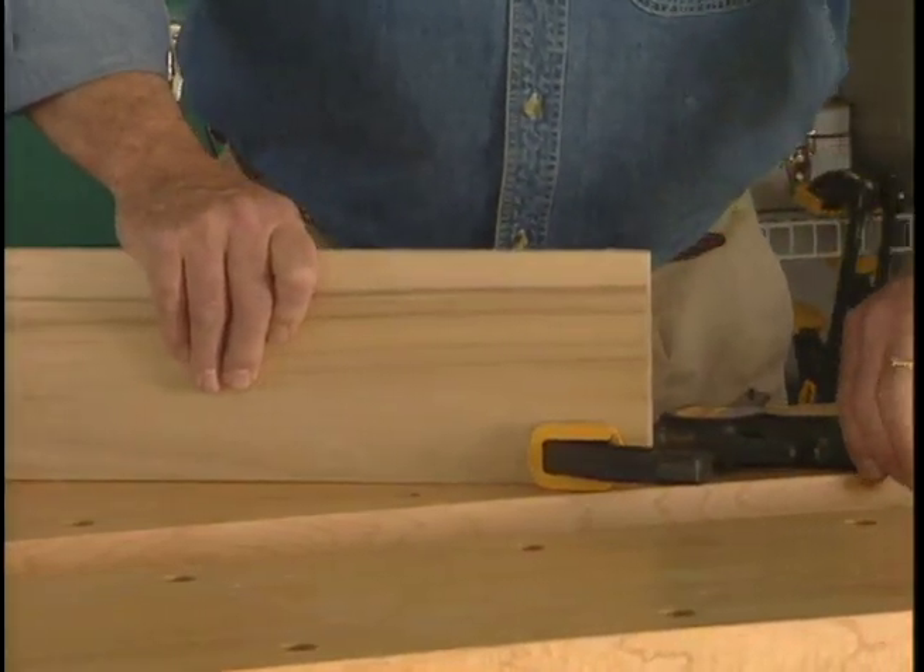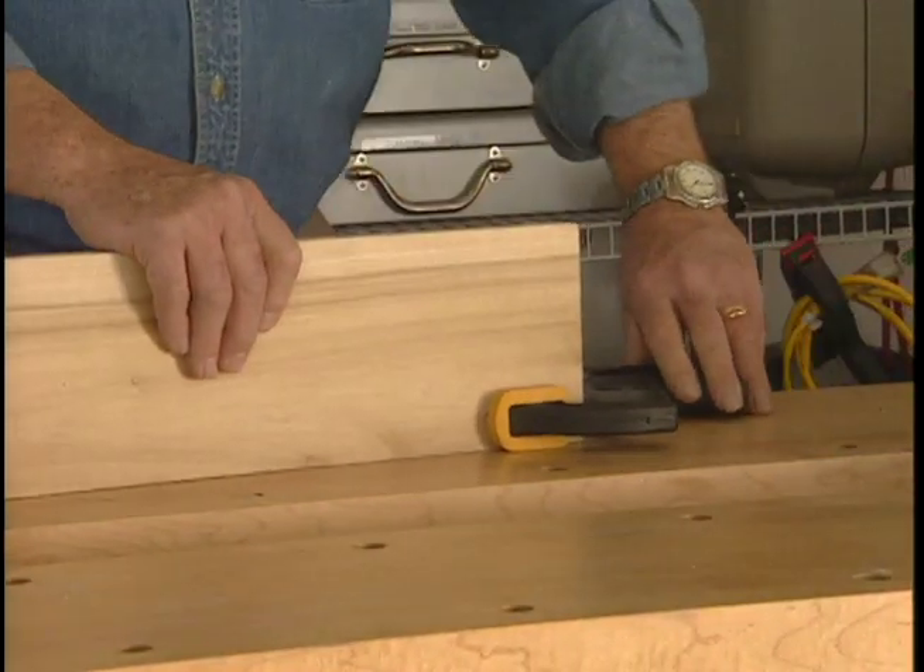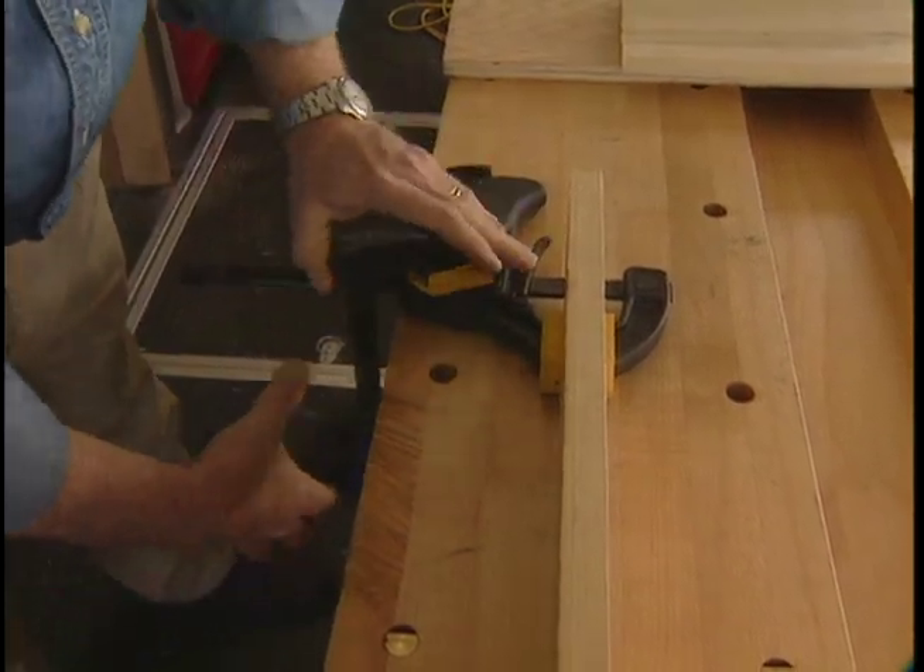To hold a piece of material in a vertical position, take one clamp and attach it to the material. With the second clamp, attach the first to the work bench.